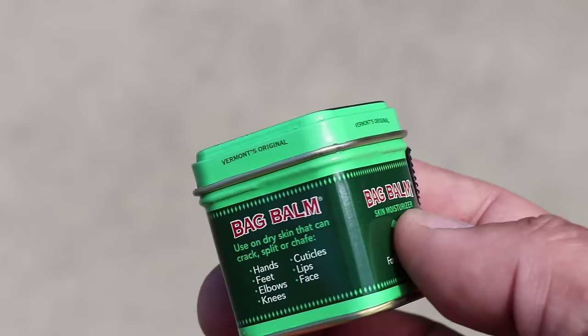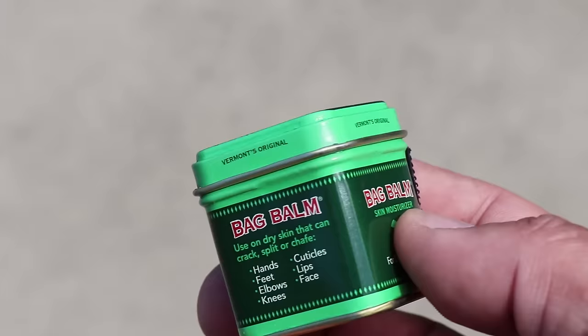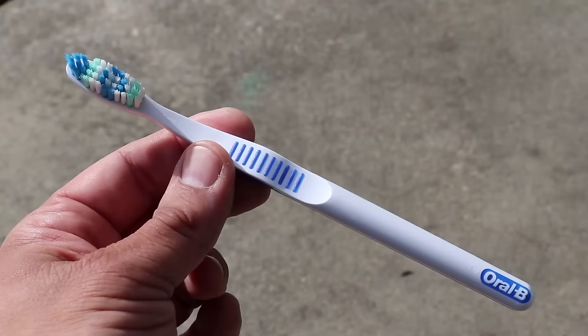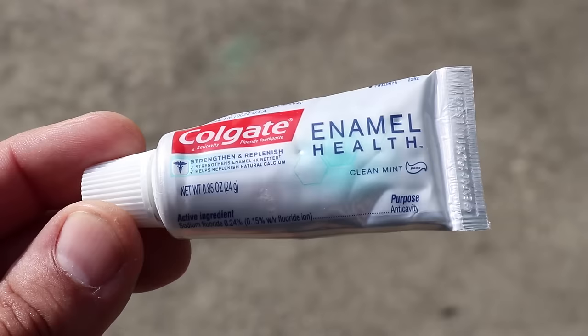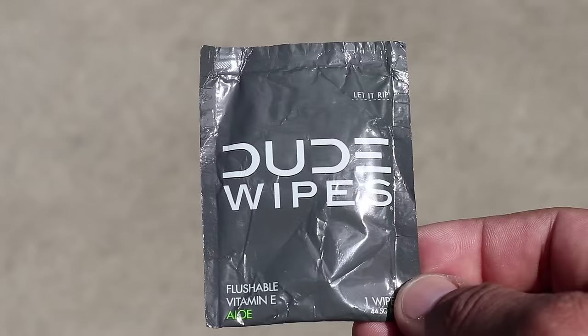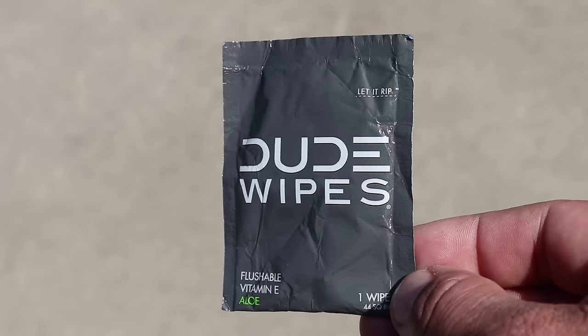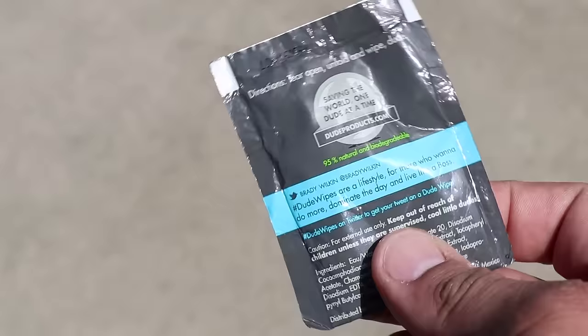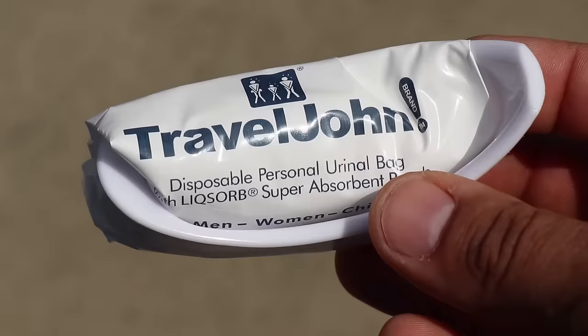In the zippered mesh pocket I store hygiene items. Starting off, I have a 1-ounce container of Bag Balm — it can be used for first aid, chapped skin, and even as a fire starter. Highly recommended. Next, I carry some dental items: a toothbrush, toothpaste, and dental floss. Next, I have Dude Wipes flushable wet wipes — individually wrapped and super convenient for EDC purposes. You should include around three of them in your EDC kits.